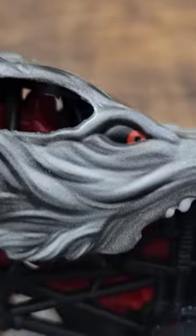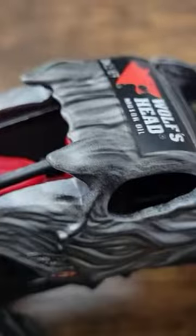Wolf's Head logos on the back and on the top. You got the red chassis and black roll cage, along with the red and black on the tires and the rims. And then the red and black beady eyes — it looks so cool. I love the style of this truck.